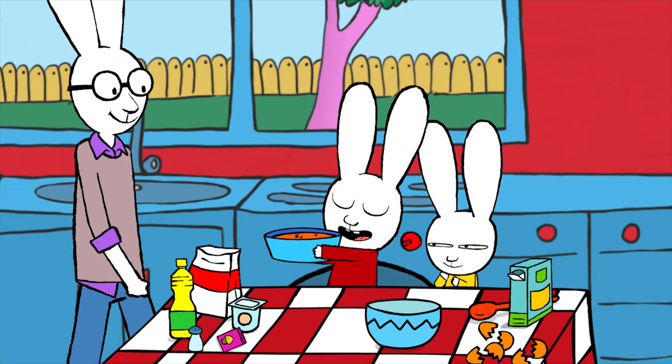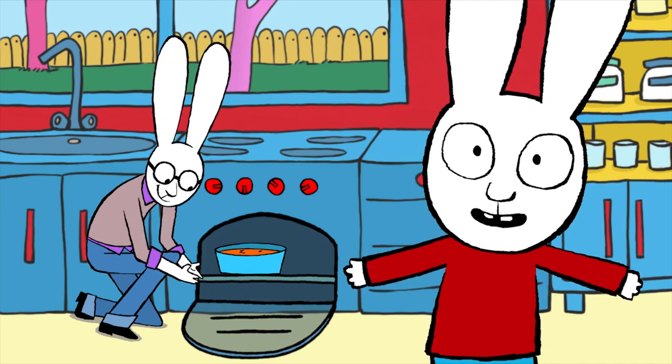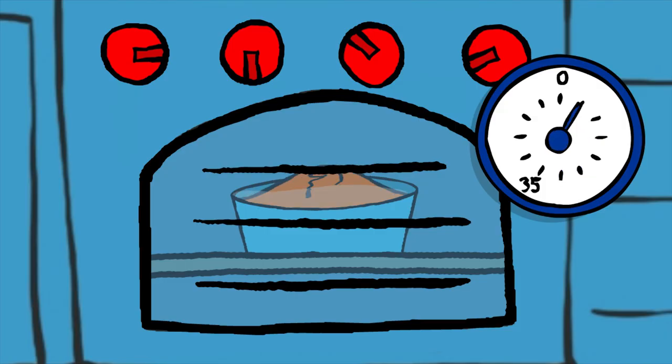Daddy, can you come and put the cake in the oven, please? You have to let it cook for 35 minutes. Oh, look how it rises!